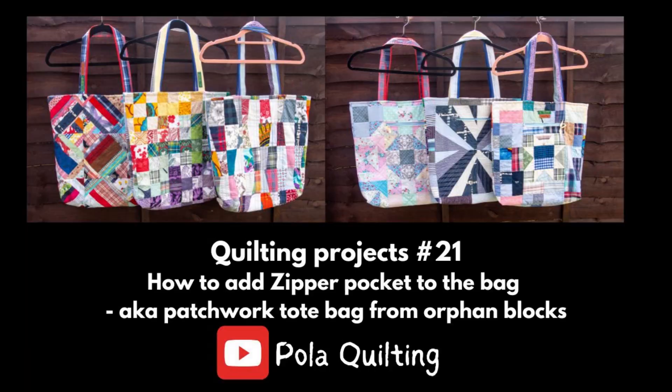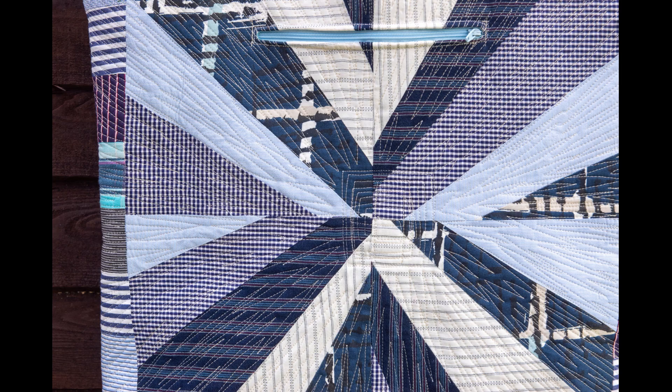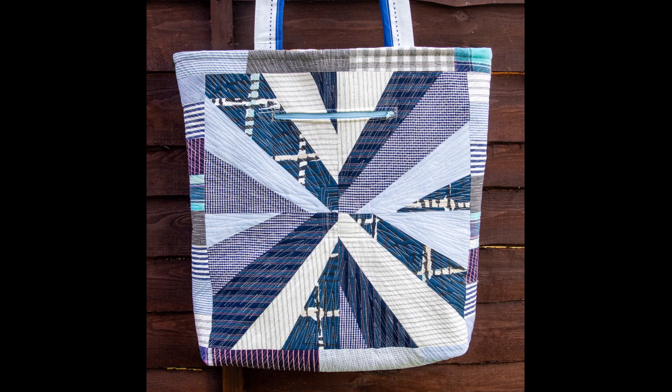OK, so let's have a look at the finished bags. They really came alive with those designs and quilting. Because the back and front are so different, you can choose which side to show depending on what you wear or the mood you're in. The pockets should have been on the back but really it doesn't matter — both sides are looking very good.